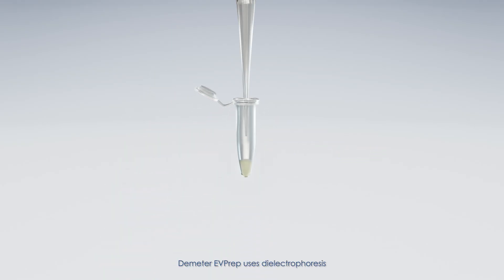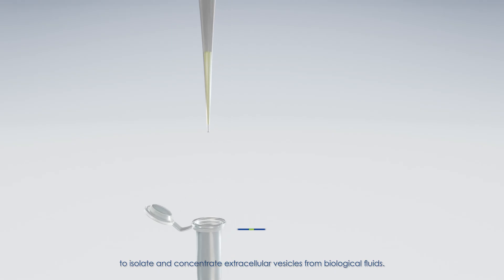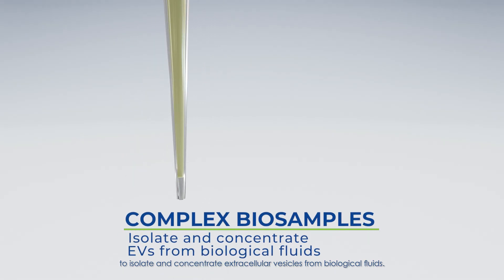Demeter EVPREP uses dielectrophoresis to isolate and concentrate extracellular vesicles from biological fluids.